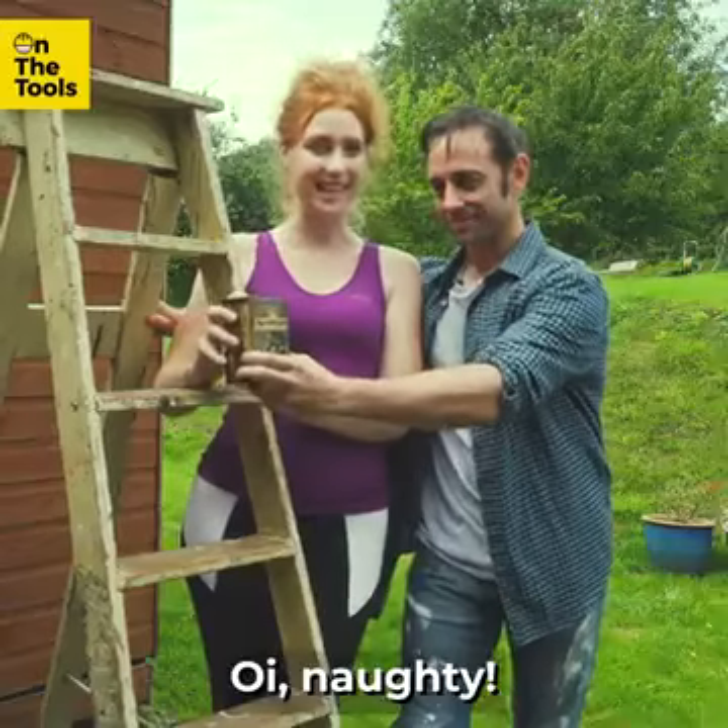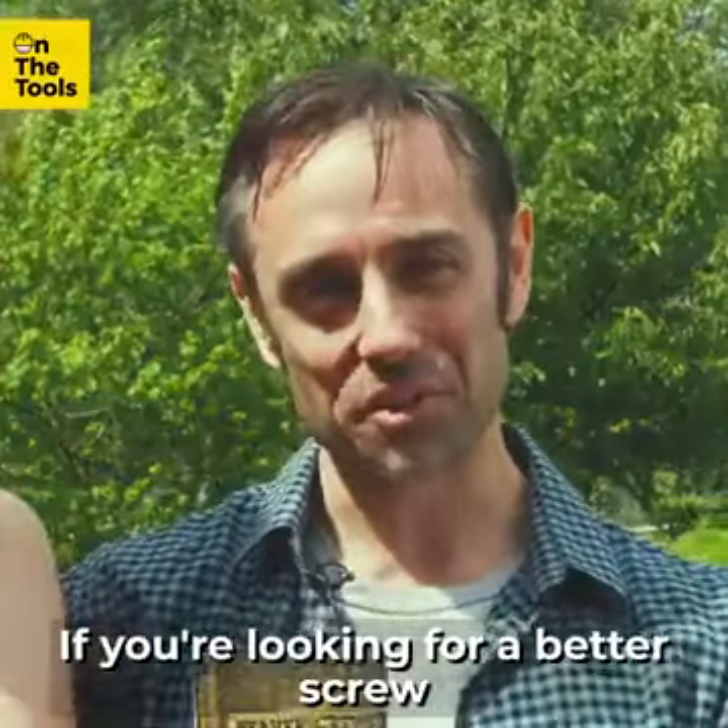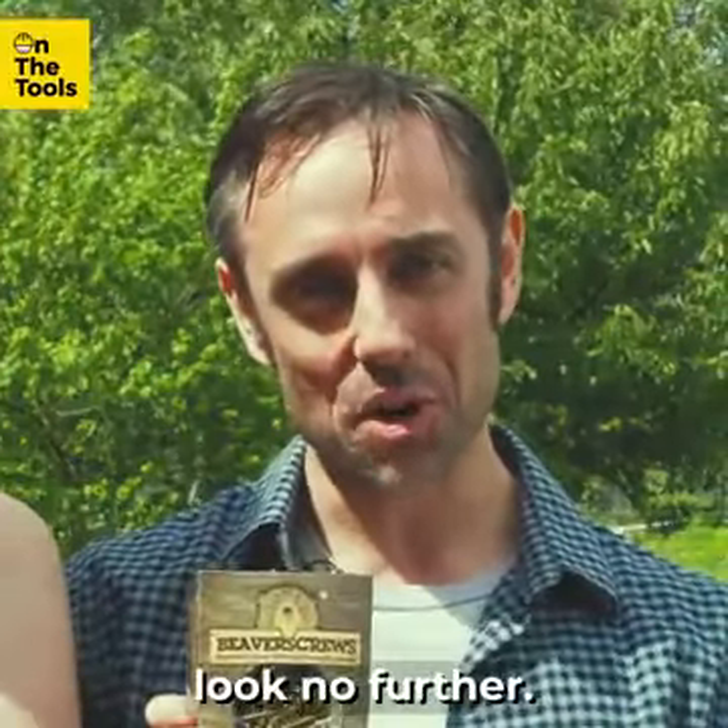Oi — naughty, cut off my Beaver! If you're looking for a better screw, look no further.